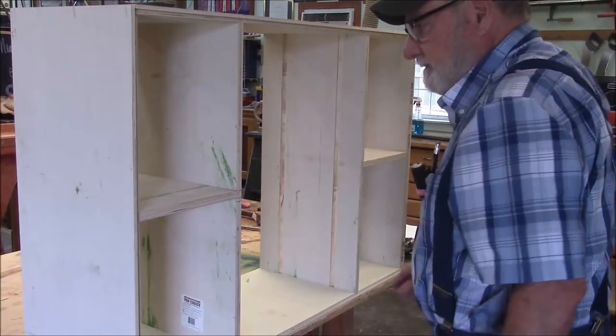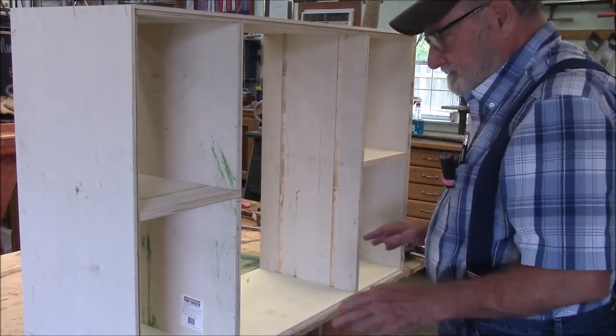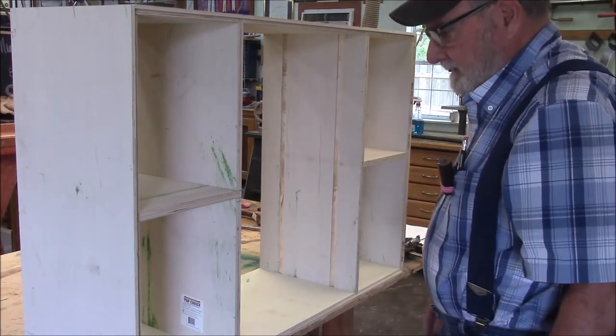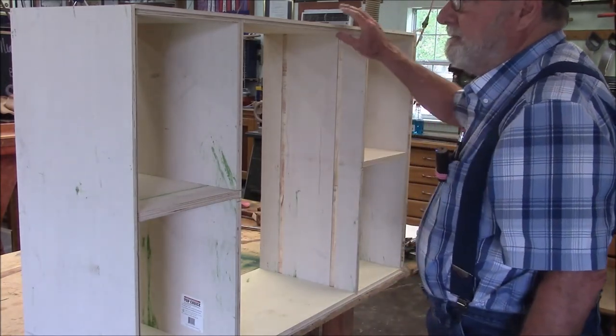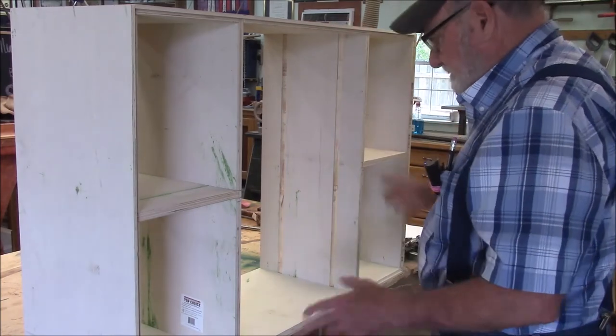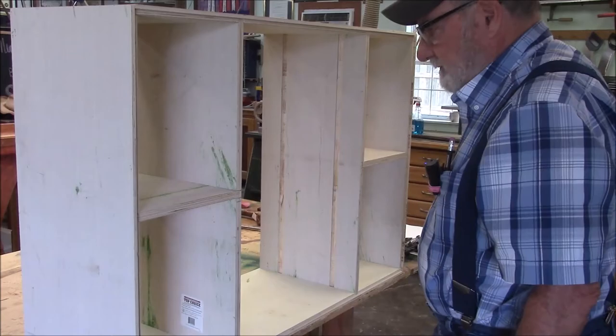It's generally a good sign if your cabinet will stay together like this without any glue or nails — it means your dados are good, your rabbets are good, and everything is correctly laid out. Okay, I guess we can start doing some assembly.